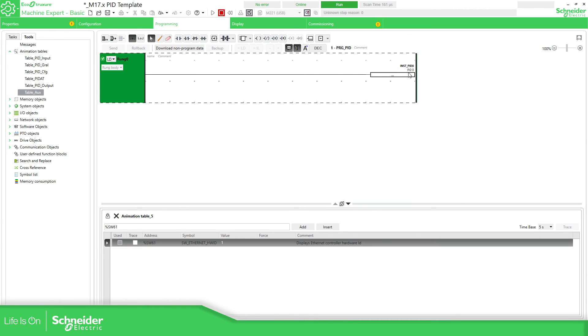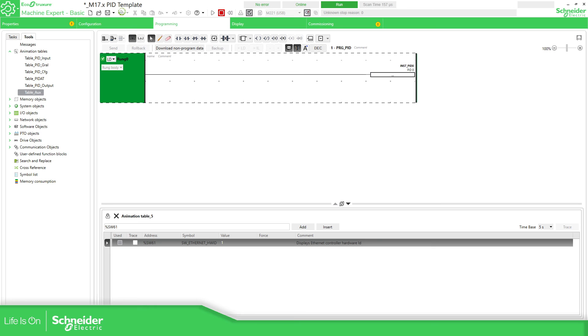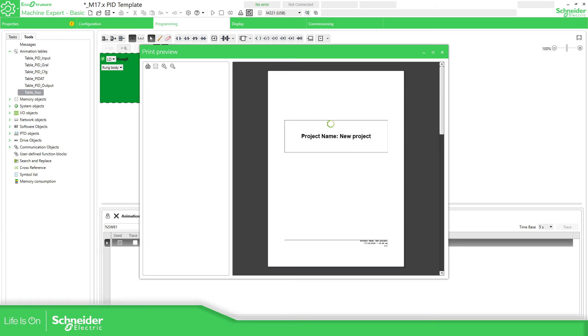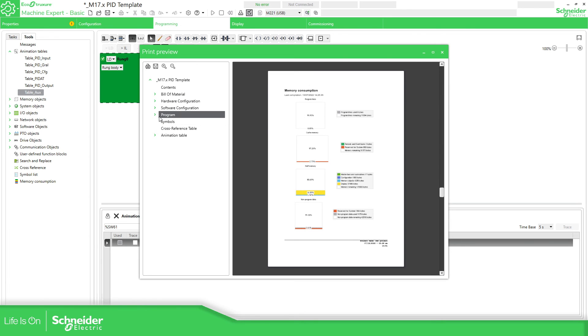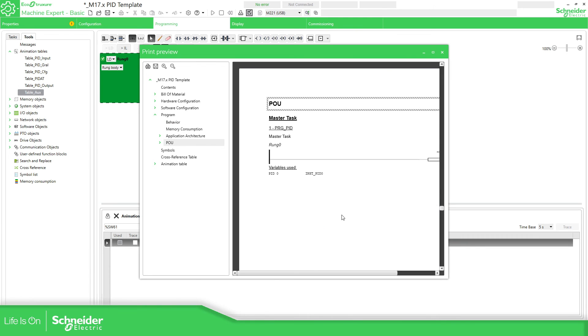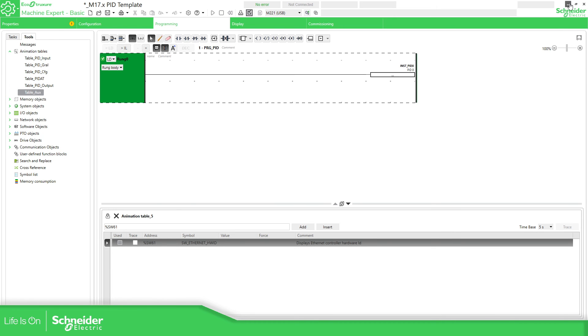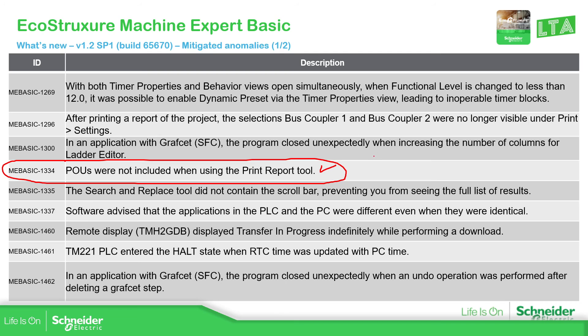In my case I don't have too much logic, but I have all this. If you select the print option, you have the code here. In the previous version, this option wasn't available — it was a bug — and now it's working fine. I also experienced this other issue, but it's been sorted out.